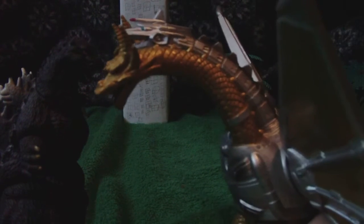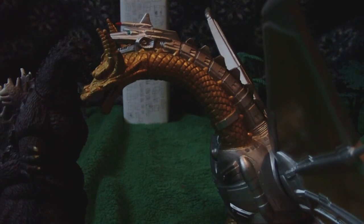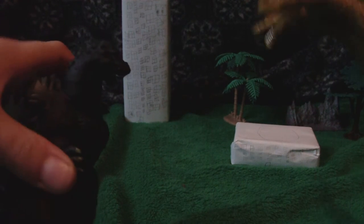Mecha King Ghidorah — standard. Those monsters see a standard — nuh-uh, it needs to be like that. Do you want a hug? No. He goes good with normal six-inch. He goes good with Kaiser Ghidorah.